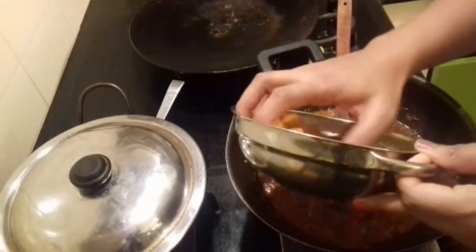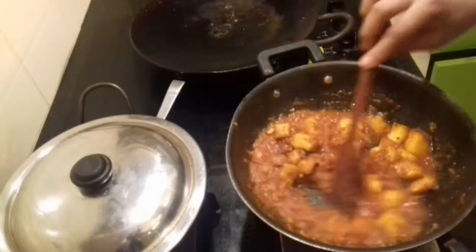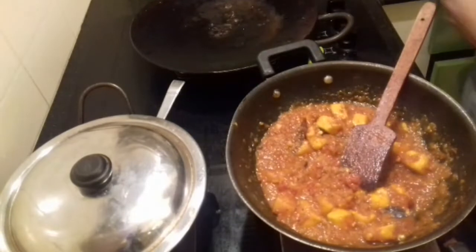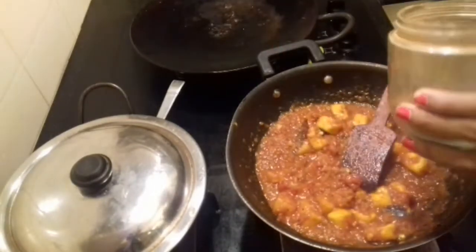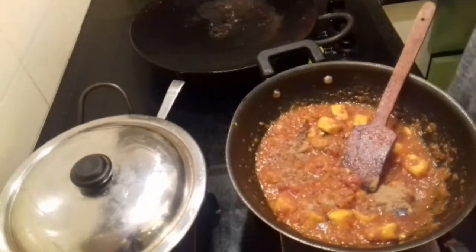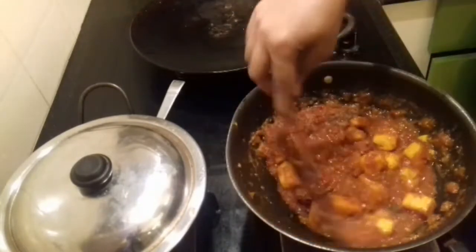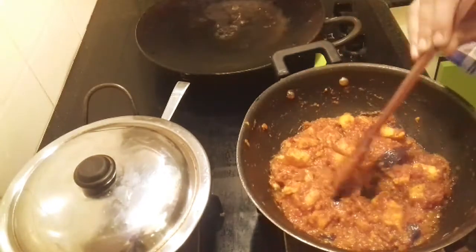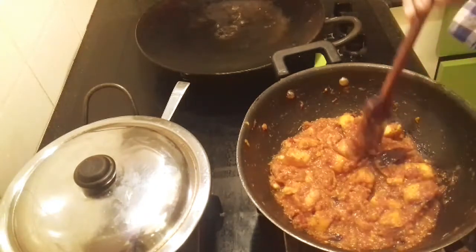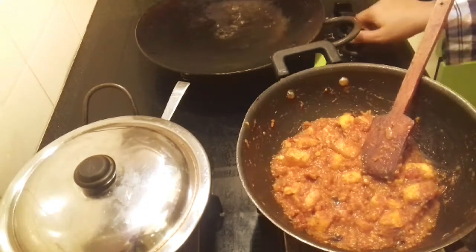Now at this point, let's add in the paneer. Give it a mix. Finally, add about half a teaspoon of garam masala. Bring this to a boil for about 2 minutes, not more than 2 minutes. This is how our Paneer Masala looks after 5 minutes. When the oil starts to float on top, that's the right time to switch off the flame. Transfer to a serving bowl and switch it off.